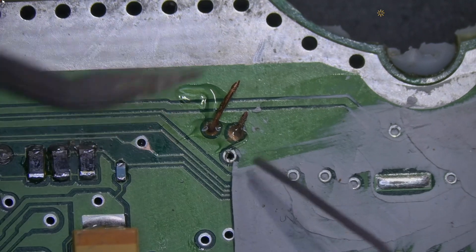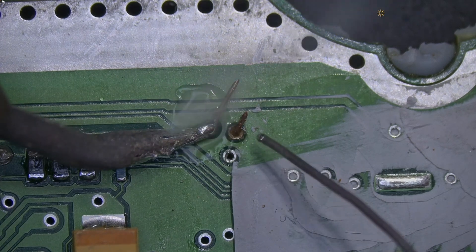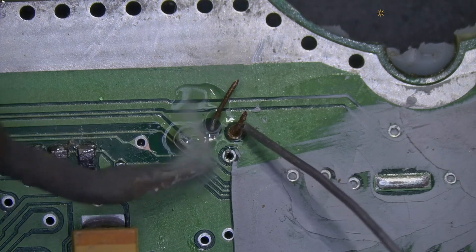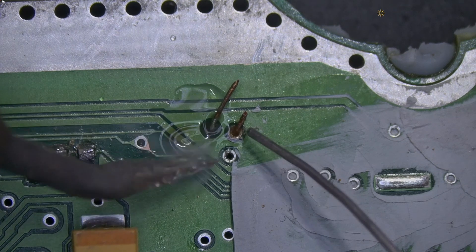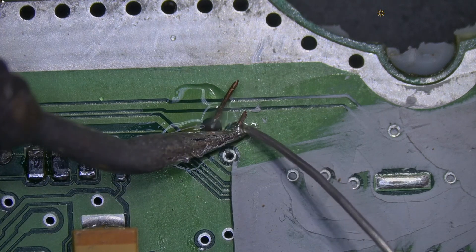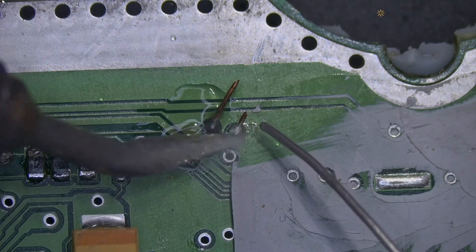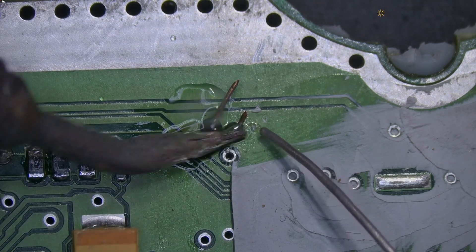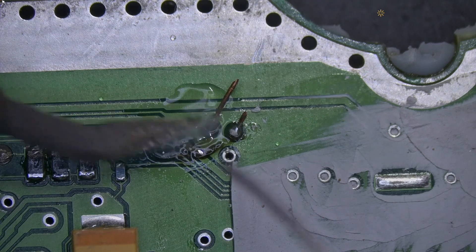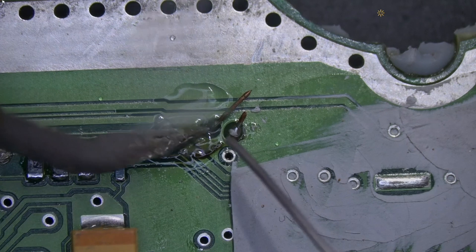I missed some part of the video, but that's it. I need to solder them on the back of the circuit — I need to fill those holes with solder. And then I'm gonna measure to see if those circuits are connected to some traces.